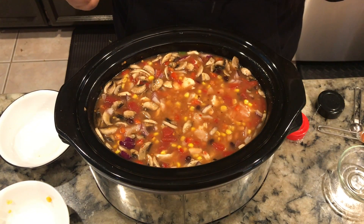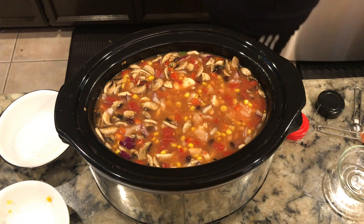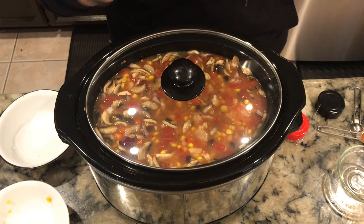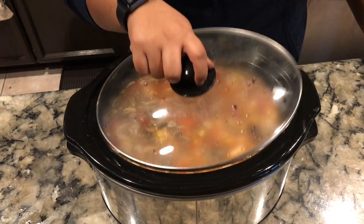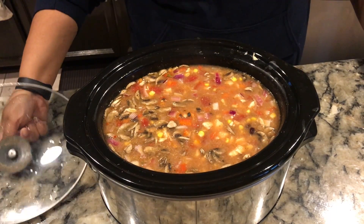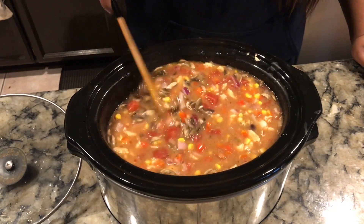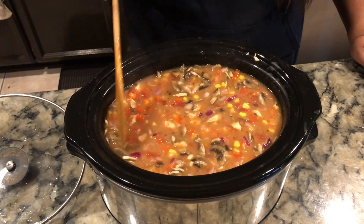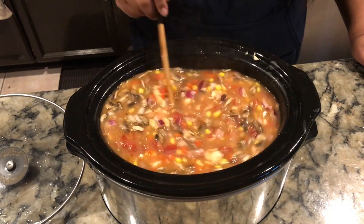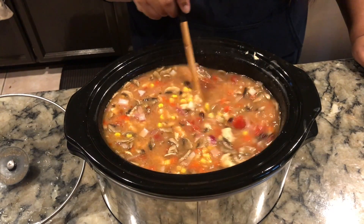That's everything in the slow cooker — go ahead and cover it up. We'll come back after about an hour and a half and take a look. It's been about an hour and 45 minutes now — the veggies are softening up and the chicken is getting cooked, and all the liquid ingredients are mixing together. We're going to give it about another four to four and a half hours to cook, then come back and garnish it.